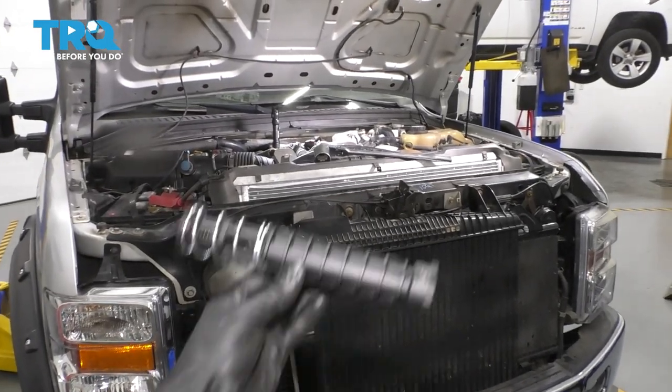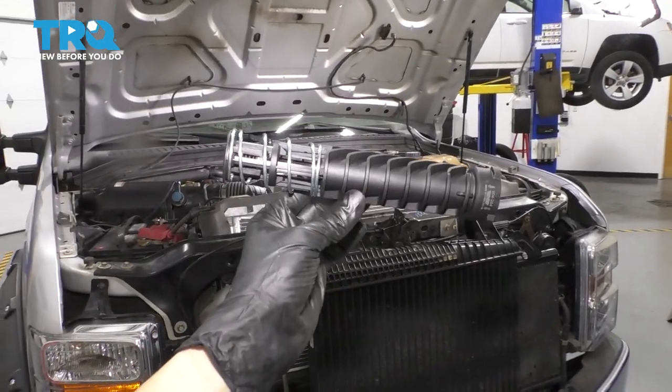In this video, I'm going to show you how to replace your oil filter housing return tube. Let's get started.